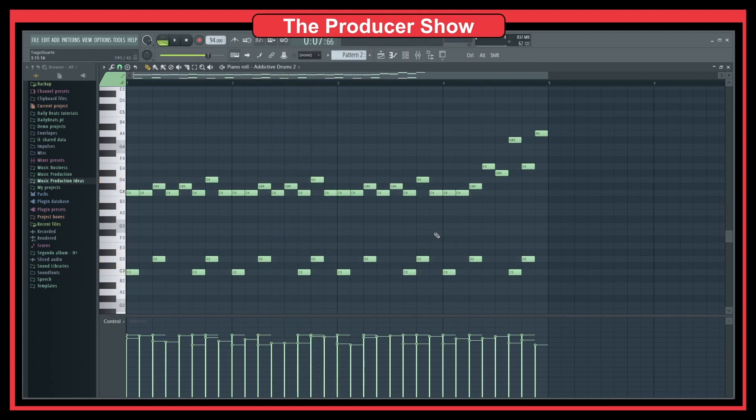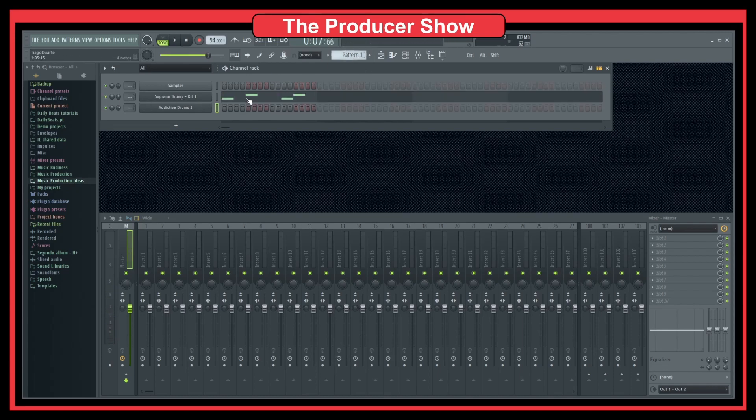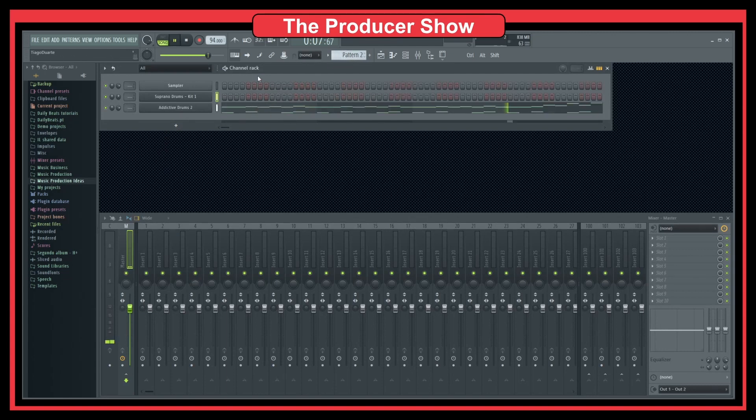It might not seem like a big difference, but it will make one. Now let's remove the electronic drums — you see the kick and snare lost a little energy. That's why I like to combine electronic drums — either from my kits or just samples — with the actual drum loop, because that gives me the power of electronic drums and the vibe of a live drum set.